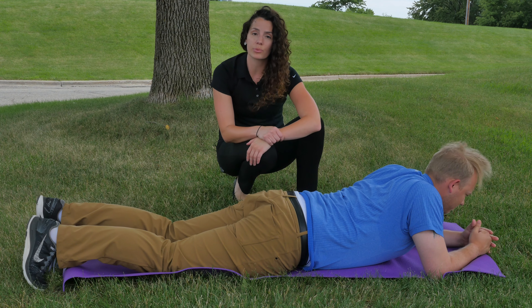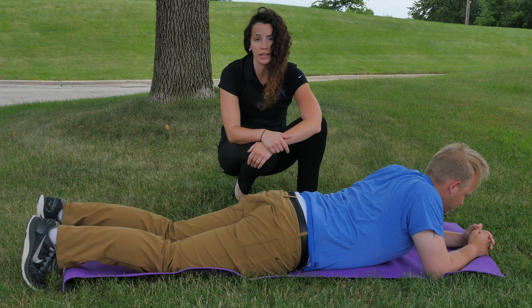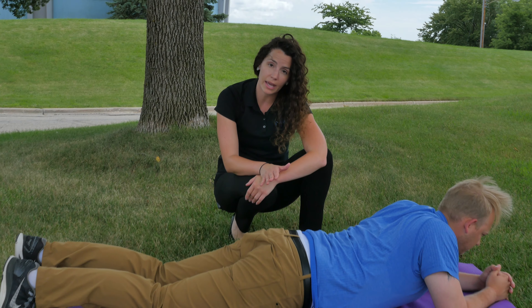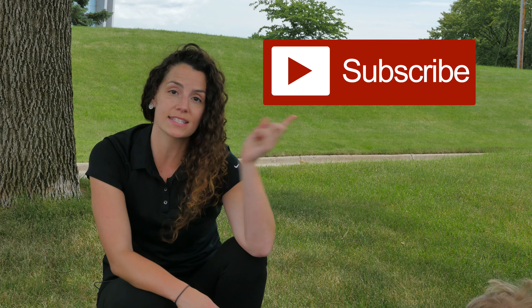All of these are really simple, easy exercises you can do at home. There shouldn't ever be any pain while you're doing them. If for any reason you feel any pain anywhere in the body, go ahead and take a break and make sure you consult with either a chiropractor, physical therapist, or your trainer to make sure that you're doing proper form. Go ahead and click here to subscribe to our channel and see more videos like this, and like us on Facebook.